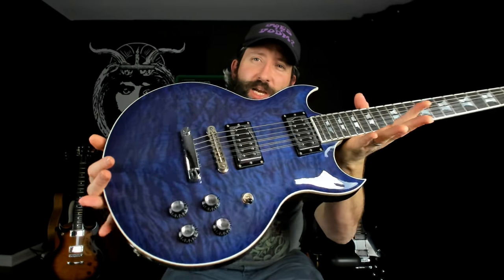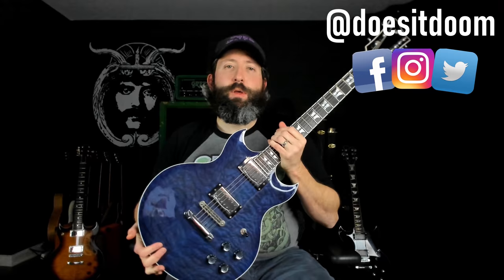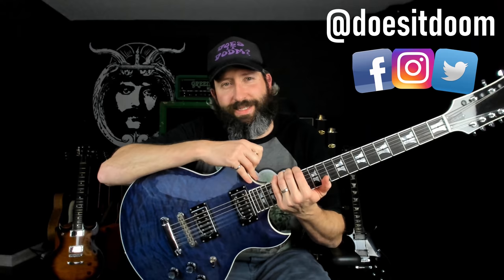In this video, we're going to be checking out this First Act Custom Shop DC-12, and we're starting right now. What's up, everyone? Steve Reese here again from Does It Doom, the YouTube channel where we feature weekly guitar lessons and gear demos in the stoner, doom, sludge, and drone metal genres. So if that is your thing, please like this video, subscribe to the channel, and ring that notification bell for more weekly Doom content.